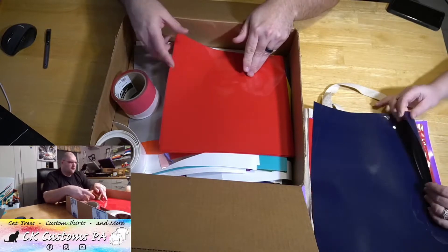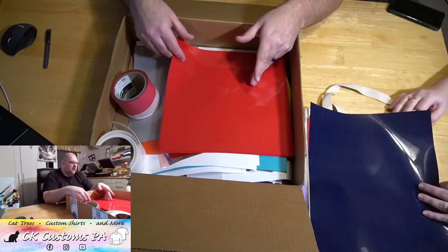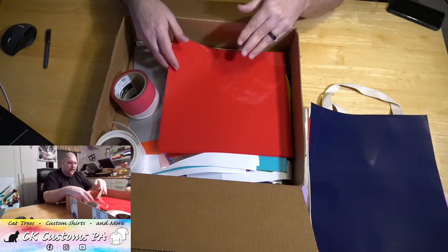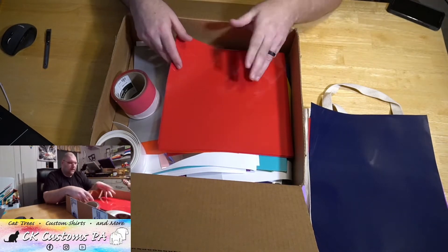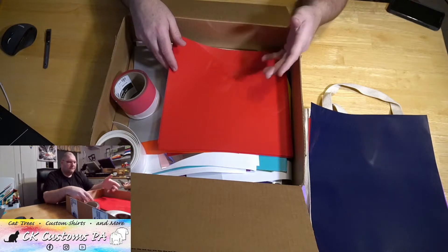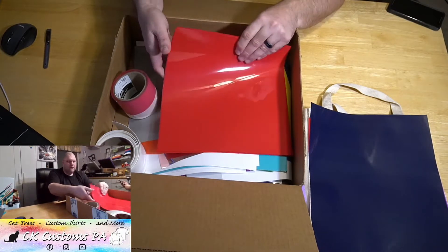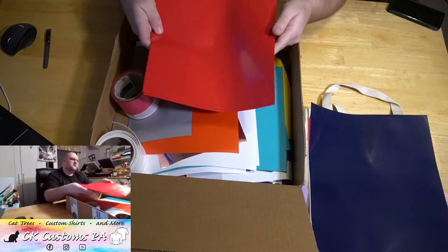Guaranteed over 100 pieces in the box. Really nice blue color. With the price of these boxes, you're looking at a minimum of 50 cents a sheet with the scrap. And then here we've got a whole stack of red.